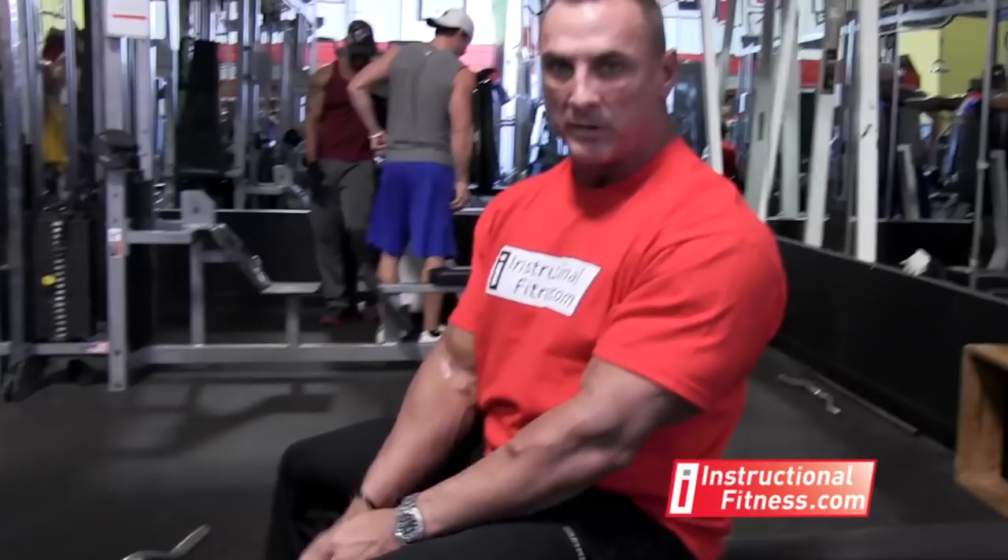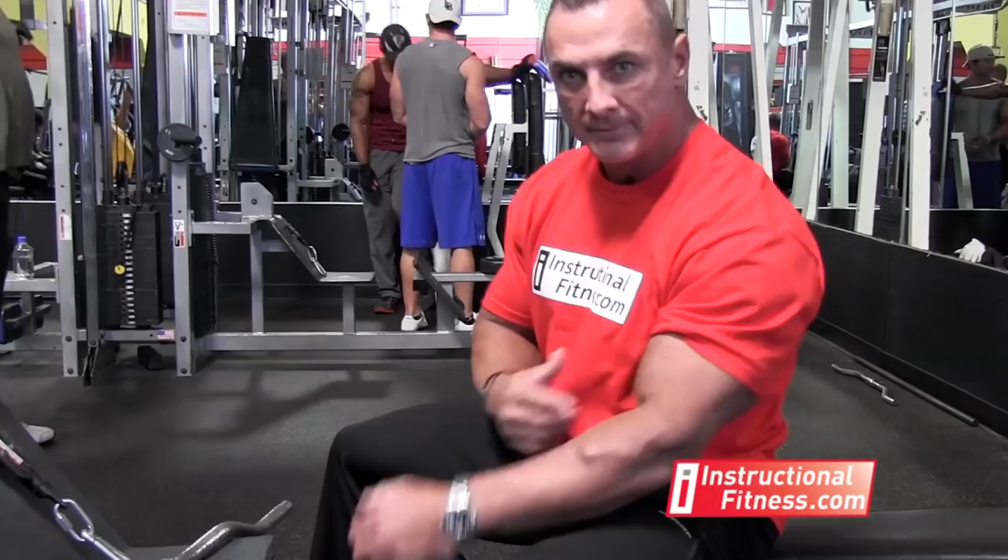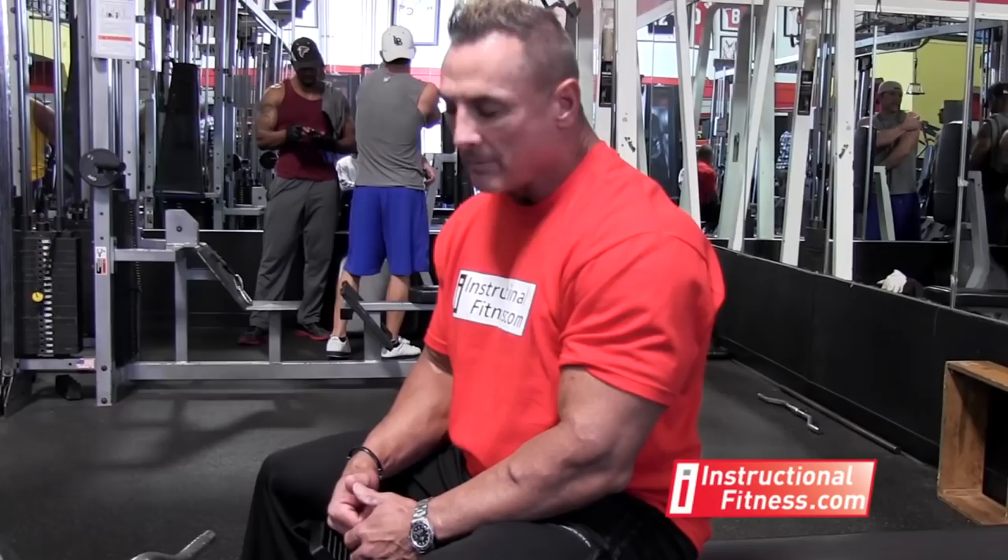Now remember: if you grab the inner grip, you're going to work more of the outer bicep. If you grab the outer grip, it's going to focus more on the inner bicep. With the inner grip, elbows stay out. If you grab the outer grip, your elbows stay in. Give it a try — try both ways, maybe on different days so you can feel where you're sore the next day. If you're looking for size, go lower reps from 6 to 10. If you're looking more for tone or competition, you might want to bump the reps up to 8 to 12.